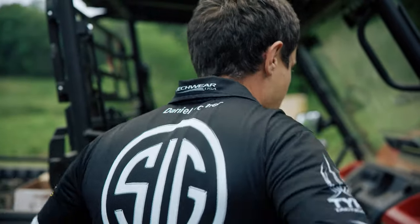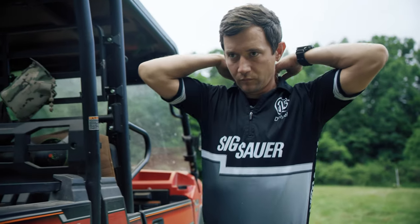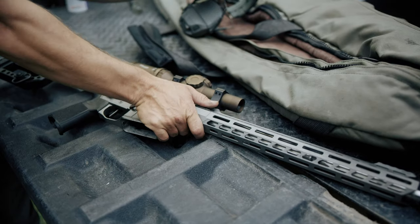My name is Daniel Horner. I've won more sniper and multi-gun championships than anyone in the world, and this is my rifle.